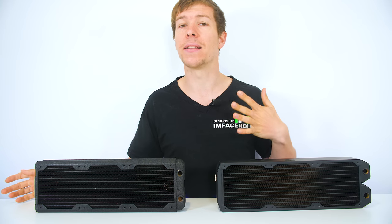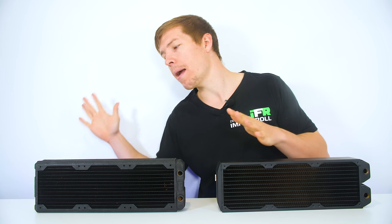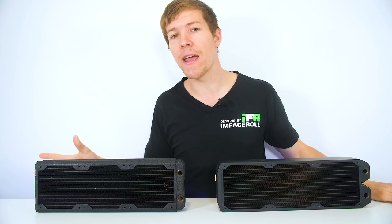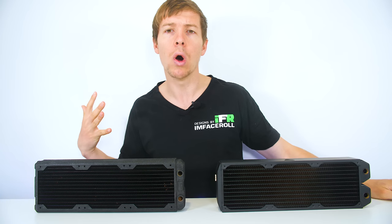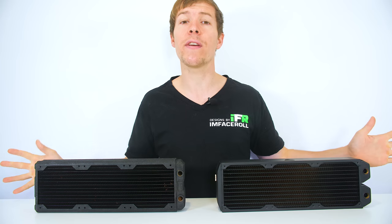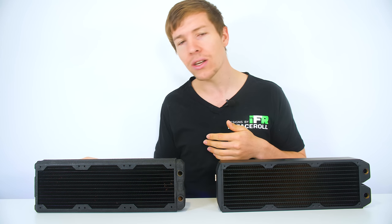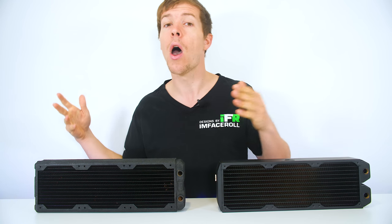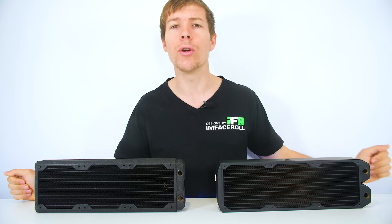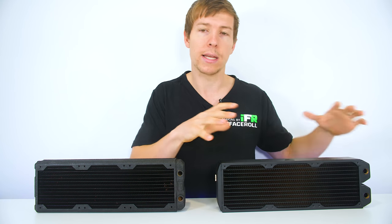This high FPI radiator, however, might need fans that are better for static pressure. More static pressure means it's able to force the air through these fins. If you use airflow fans on this, it may not cool as well, and therefore this radiator might perform worse than the lower FPI one. With static pressure fans — what they are designed for — they get the air through all of these tight spaces between the fins of a high FPI radiator, meaning you're able to achieve a lot more cooling in the same area.